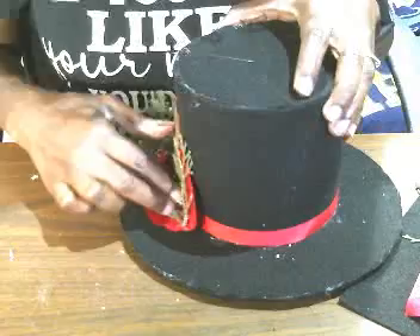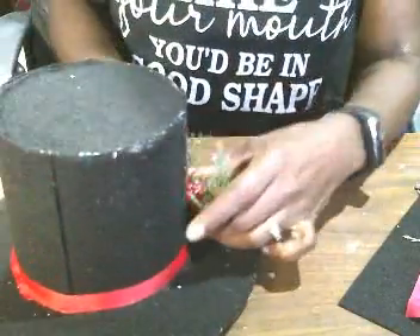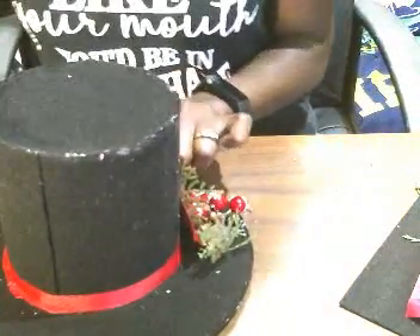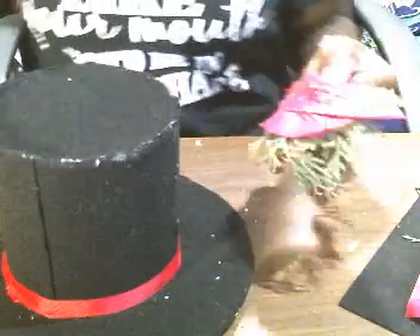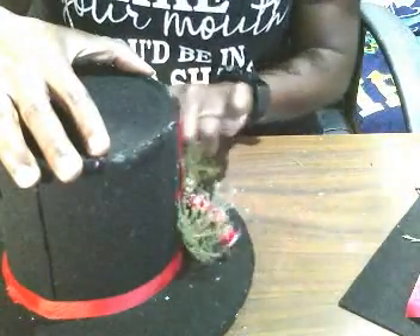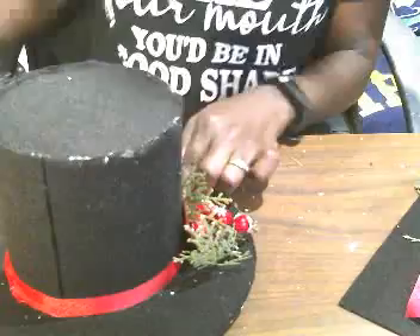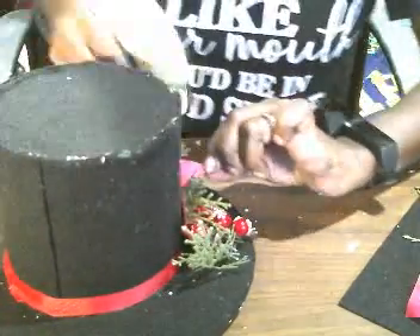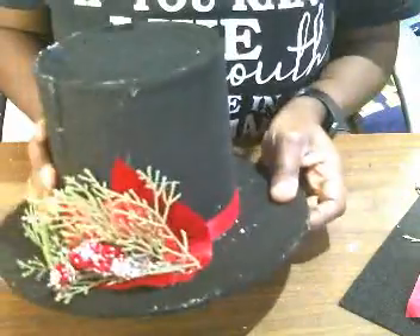This is going to be the front of our hat, and I'm going to stick the decoration right here. I turn it around and stick everything on with hot glue. You want to use a good amount of glue — you can also use E6000 or whatever glue you have on hand, but hot glue is best for videos. This is what we have so far.